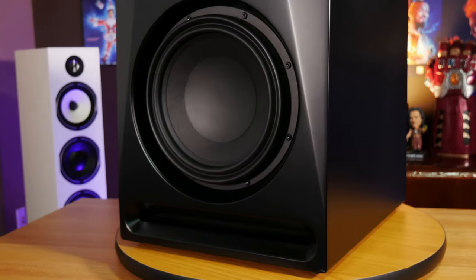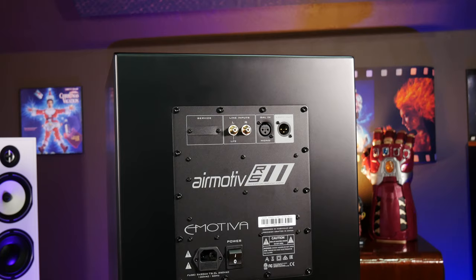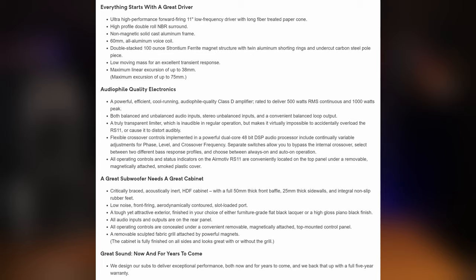Moving on to eMotiva's reference line, the RS11 gives you a front-firing 11-inch high-excursion driver, 500 watts of RMS power with a 1,000-watt peak, and a flat frequency response down to 20 Hz according to eMotiva. Like the other AirMotive speakers, the RS11 has a very high-quality HDF cabinet, so cabinet resonance shouldn't be an issue. We don't want to get too deep into the specs because we'll be doing a full review of this sub, so definitely keep an eye out for that.